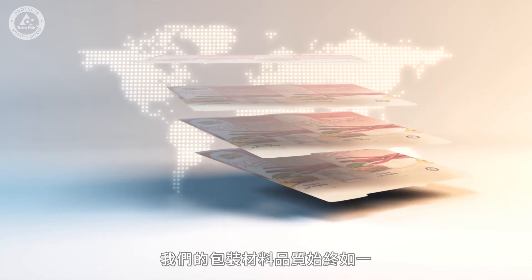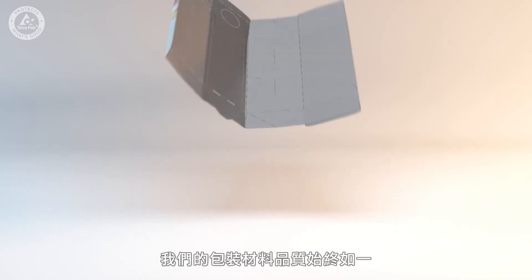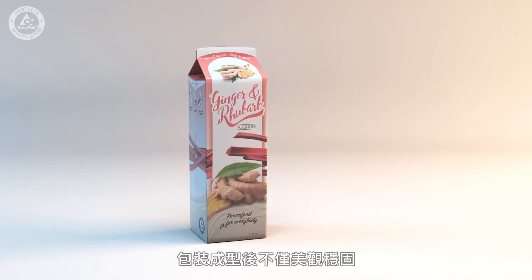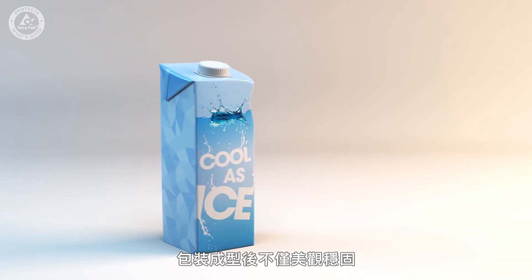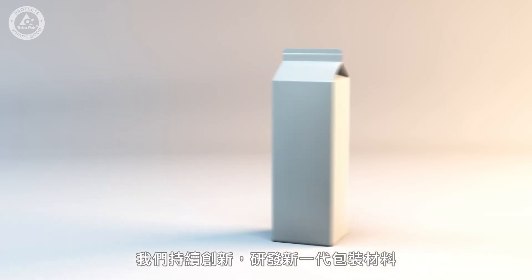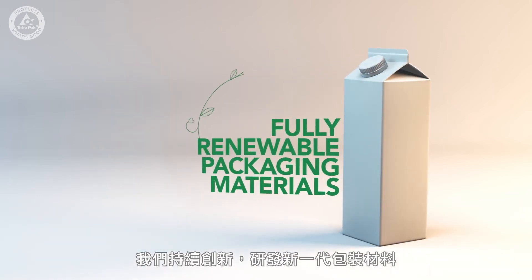Finally, the inner layers of polymer protect the package from the product inside. No matter where it's made, all our packaging material must have consistently high quality, so that it can be turned into packages that always look just as good, are just as strong, and just as convenient for consumers to use.